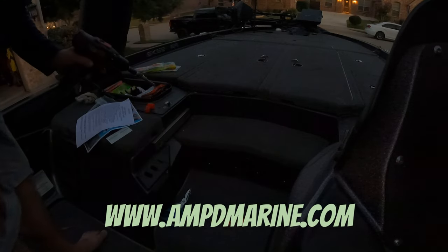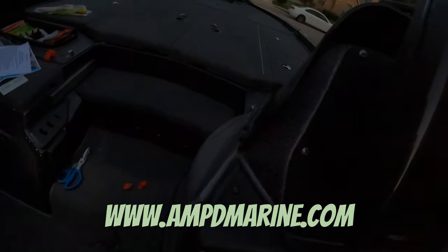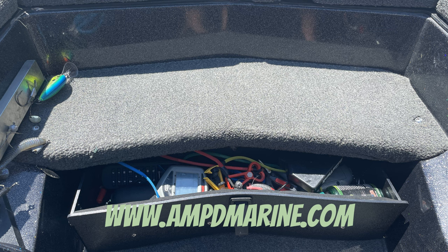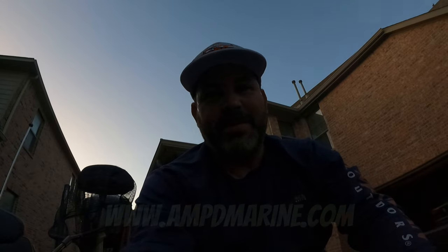There we go — fits like a glove, baby! Fits like a glove! Look how pretty that is. That's some gorgeous stuff right there — easiest thing ever. AMPD Marine, you guys have got to check them out — they've got some good stuff. Until next time, hope you catch a PB. Peace out!